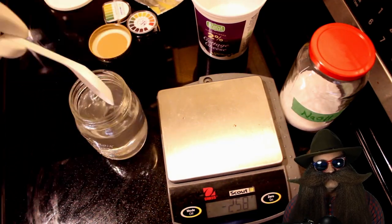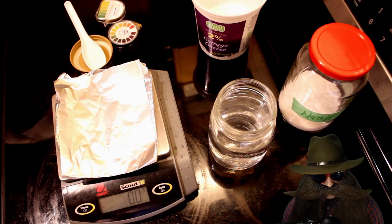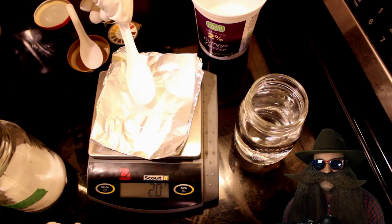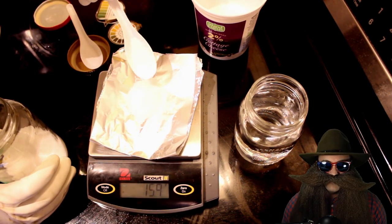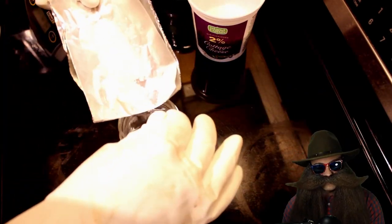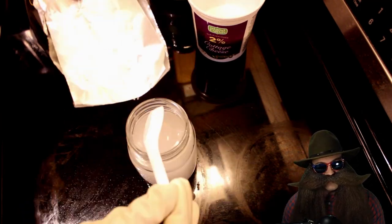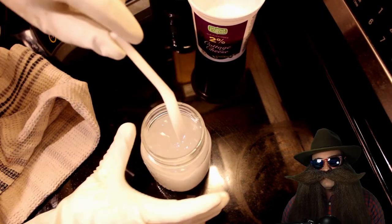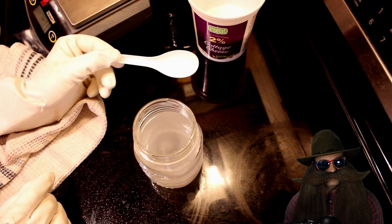Let's talk about what happens when we combine water, citric acid, and sodium hydroxide. In water, citric acid dissociates to form hydrogen ions and a citrate ion, and sodium hydroxide dissociates into a sodium ion and a hydroxide ion. The hydrogen ion and the hydroxide ion combine to form water and heat. We are left with a sodium ion and a citrate ion — we have formed sodium citrate in solution.